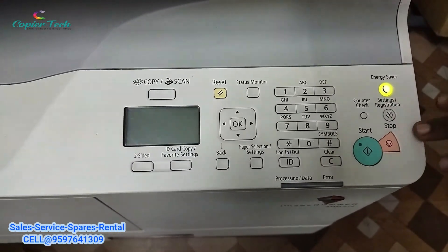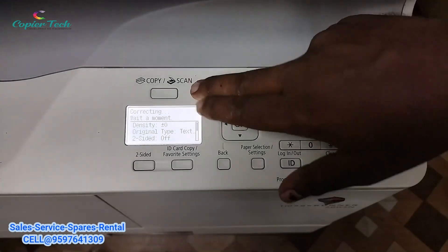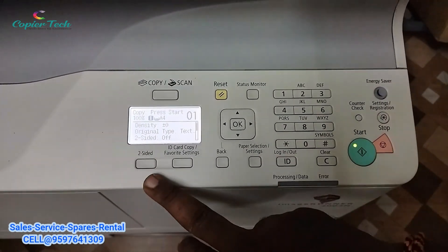As you can see here, you can see the energy saver button, reset button, copy scan button, start, number of copies, scrolling button — all the details are here on the control panel.